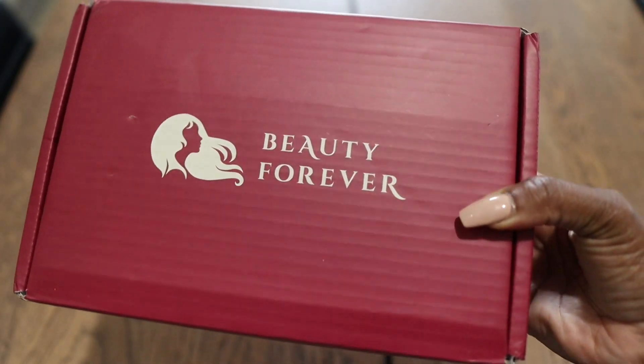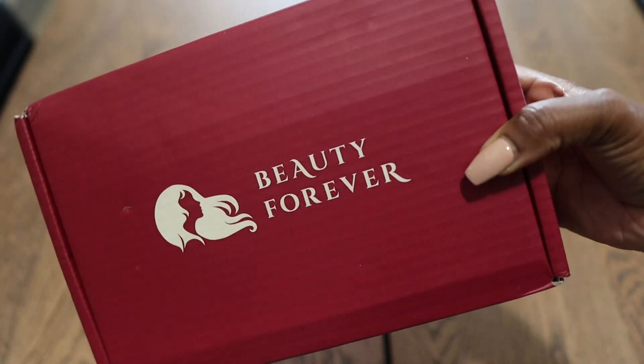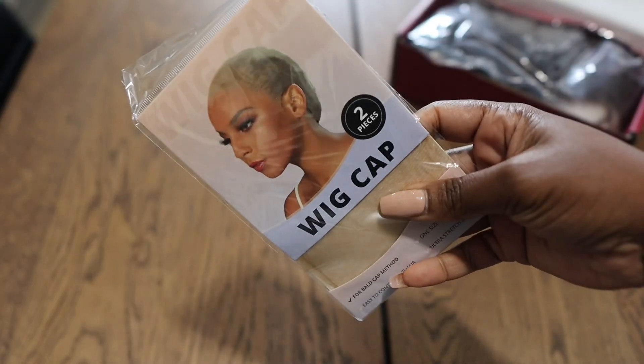Hey guys, it's Sharika and welcome back to my channel. Before we get into today's video, I would like to give a special shout out to Beauty Forever for sponsoring this video.